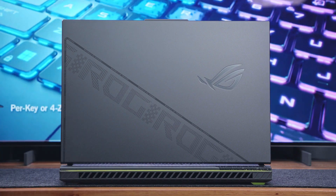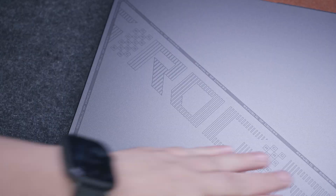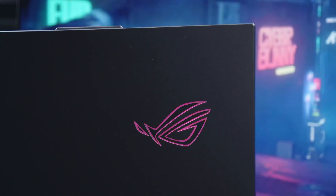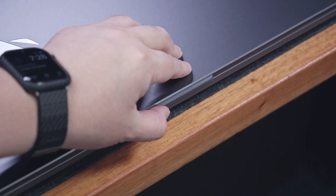The ROG Pixel Art design on the lid has been redesigned ever so slightly to make it more minimal while maintaining its ROG flair. We also have the illuminated ROG eye right here, and other things like curved corners, chamfered edges, and a center lip are all well appreciated.